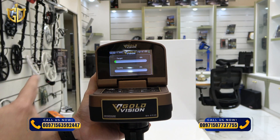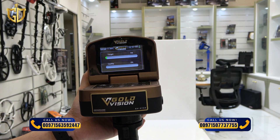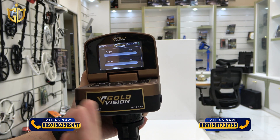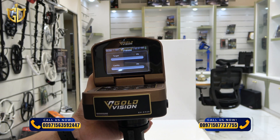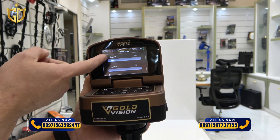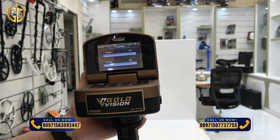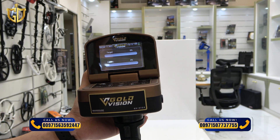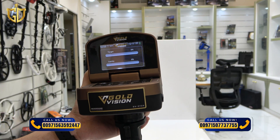You can see a top bar and a bottom bar on the display. The top bar shows metal signal strength. The bottom bar is for cavity or underground voids like tunnels or caves.